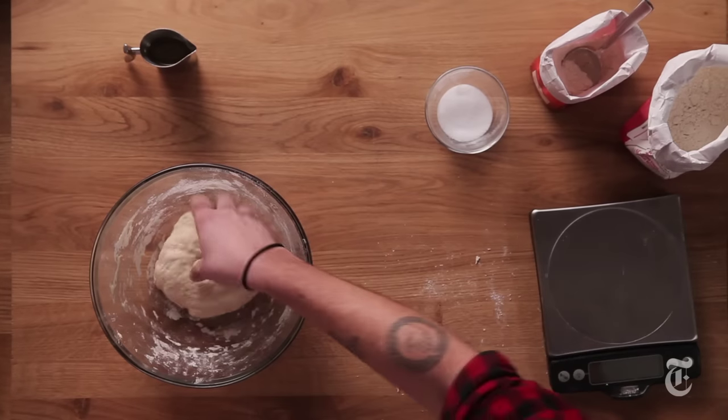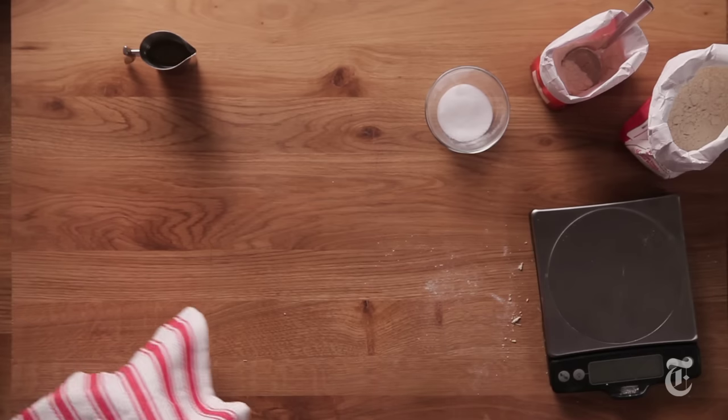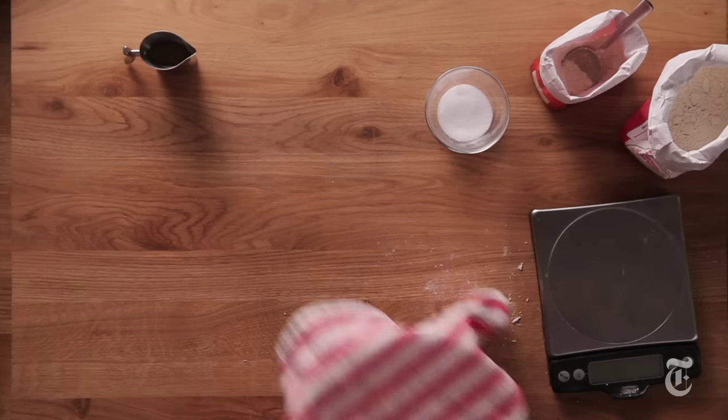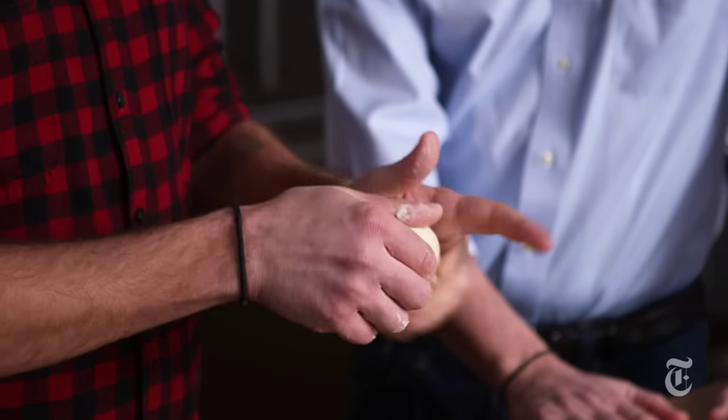Then we're just gonna let it sit for a little while — we're gonna let it rest. It depends on the temperature of your room, but about 15 minutes. It's almost there; we just need to coax it a little further along with some kneading, just until it becomes really silky smooth.